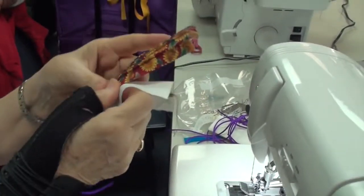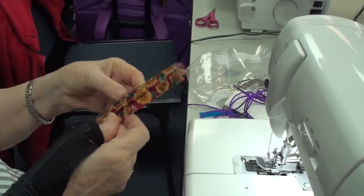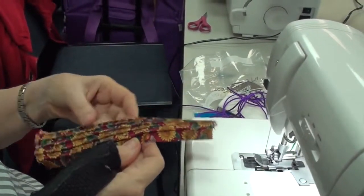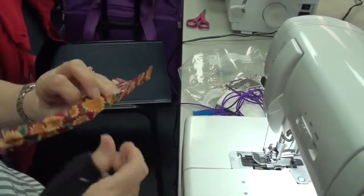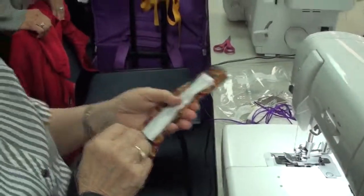And then if you want to, you can leave these up or you can press them to the side, depending on what you want. Aren't you glad you did that sample? I am.